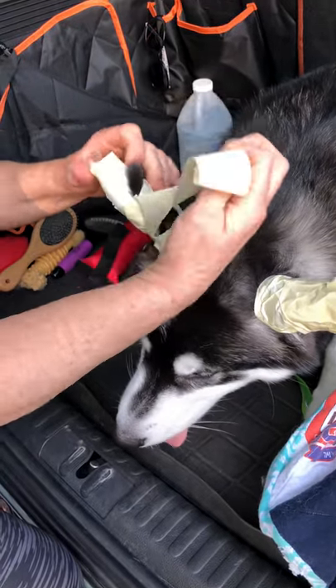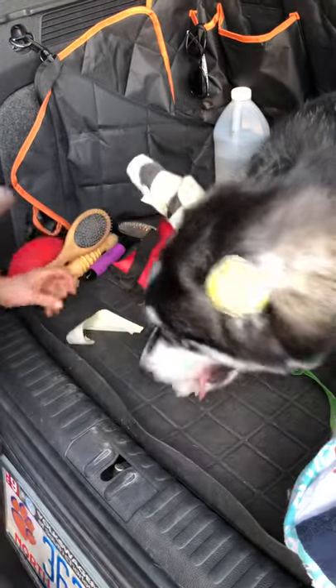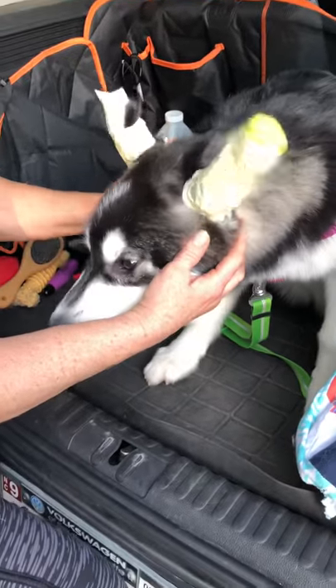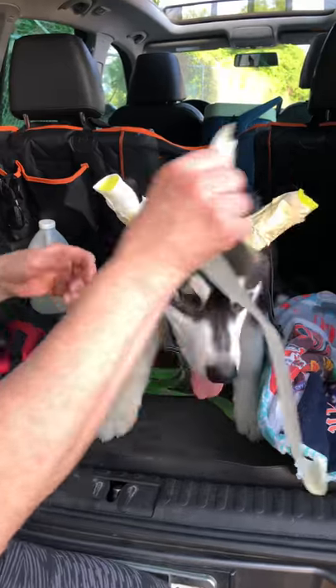We don't put masking tape on top of her ear — I'm using duct tape just to protect the hair. Eventually the stickiness will go away on its own; it's not like you're gonna be yanking it out. It'll just fall out on its own.